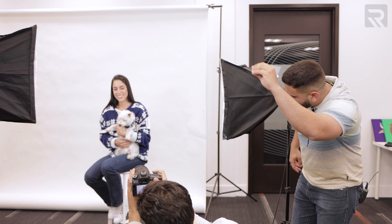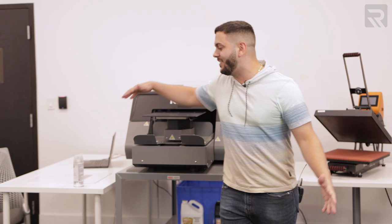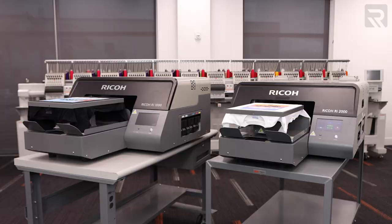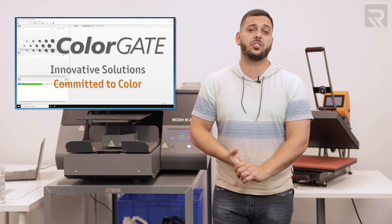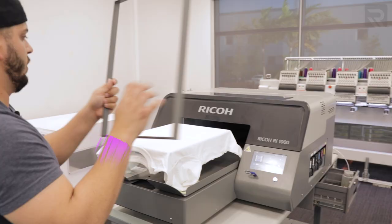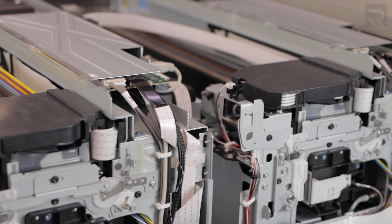So meanwhile they're taking those pictures, I want to talk to you guys about the RI-2000. This is our newest DTG printer and it is the big brother of the RI-1000. Before I jump into the ColorGate software which comes with this machine, I wanted to go over some of the cool features that this machine comes with compared to the RI-1000 model that I've demoed in the past. The first major difference is that the RI-2000 has a dual carriage system compared to the RI-1000 that only has one.